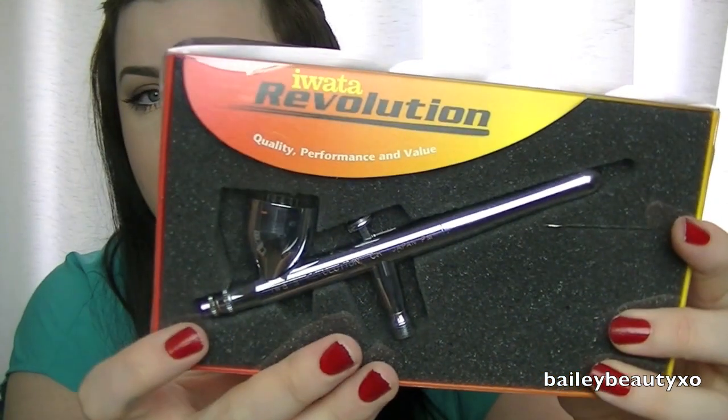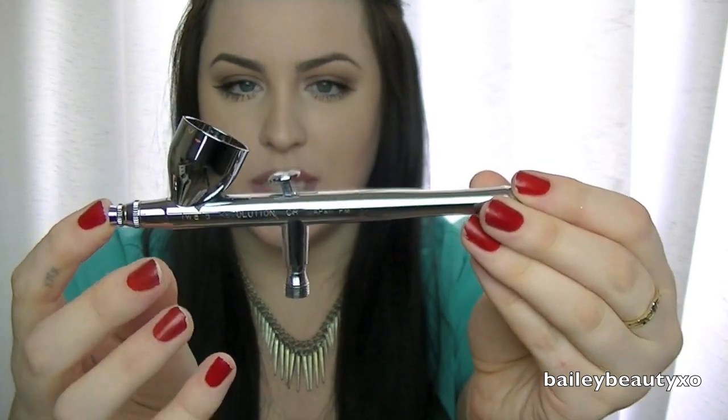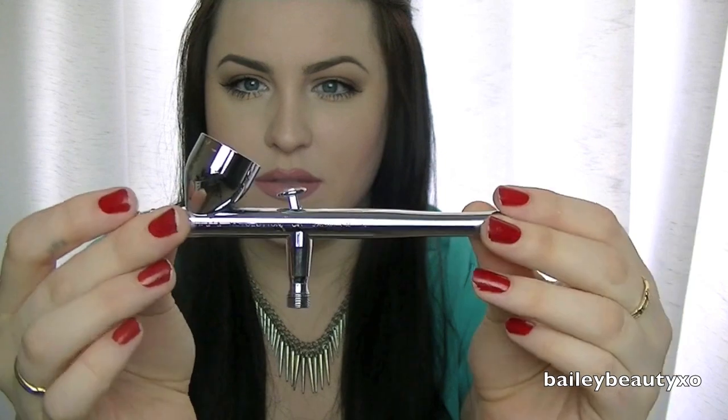I'll show you our actual airbrush also. The airbrush that we got was the Iwata Revolution. This is what it looks like right there. I'll take it out so you can see it up close. That is what the airbrush looks like — really nice, wonderful airbrush.